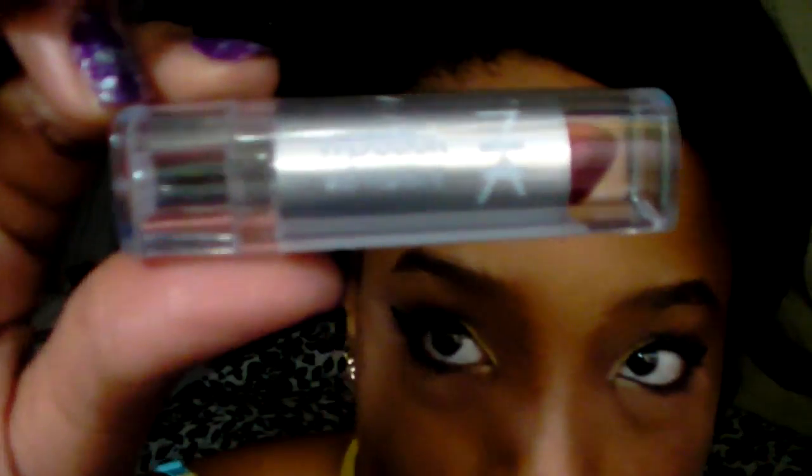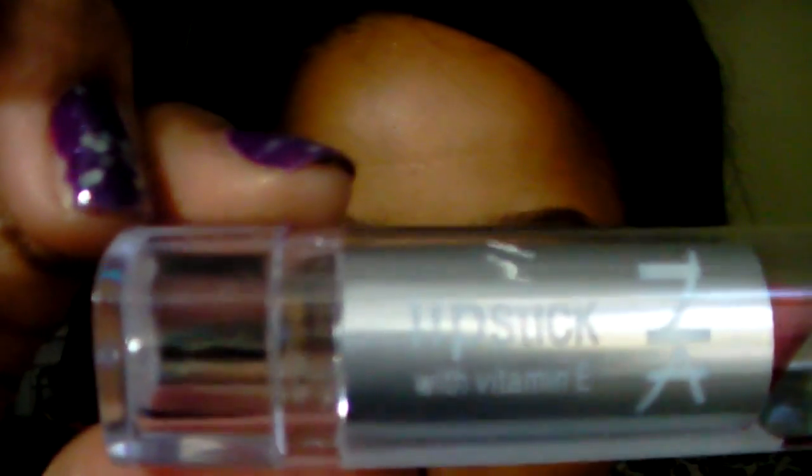Last but not least, I will be using this lipstick by NYC in the color Ruby Red. You can never go wrong with a nice, classy red lip.